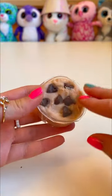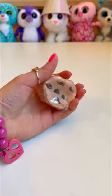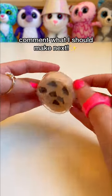Perfecto. I sealed this bad boy's shot and we're done. This looks like a delicious cookie straight out of the oven. My mouth is already watering. This cookie is so squishy. You've got cartoon cookie on the back and realistic on the front.